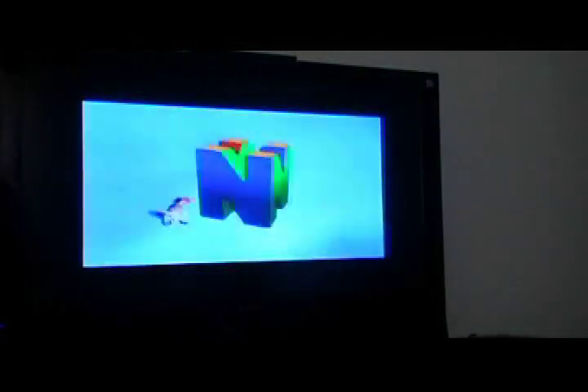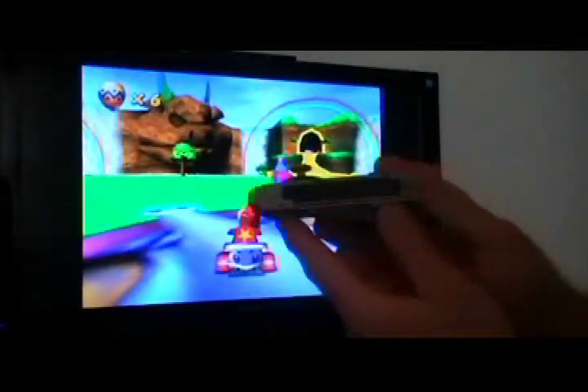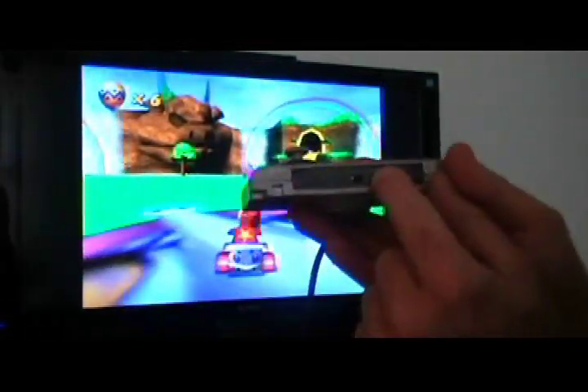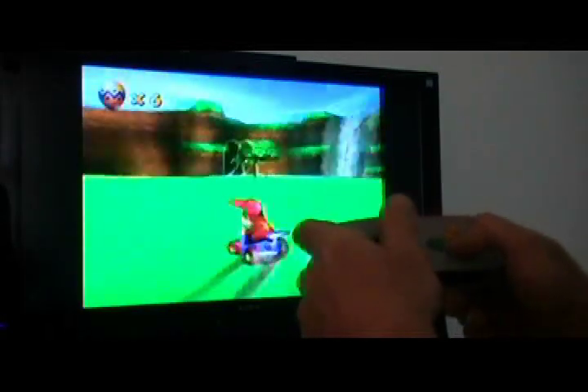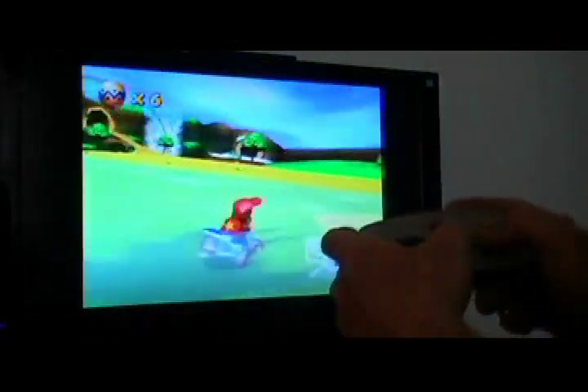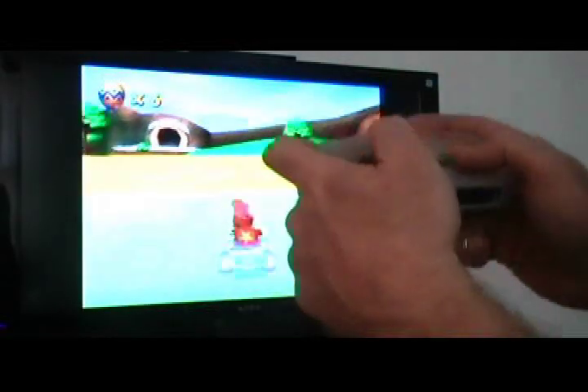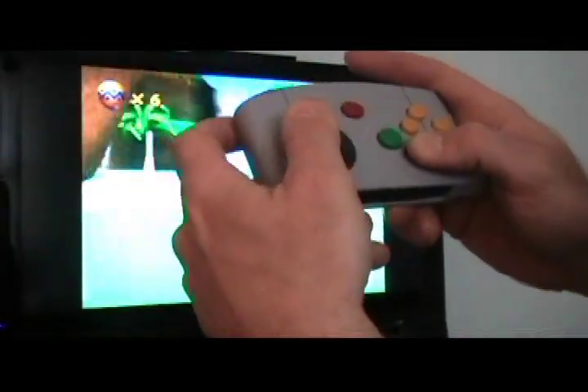Put in some Diddy Kong Racing. Okay, here we go. I've got the rumble off — got a rumble switch right here, this is the off position. Head over to some sand. Right now that little 3-volt micro vibration motor I have in there is not on, nothing's happening. I'm gonna switch this to the on position — you can hear it rumbling.